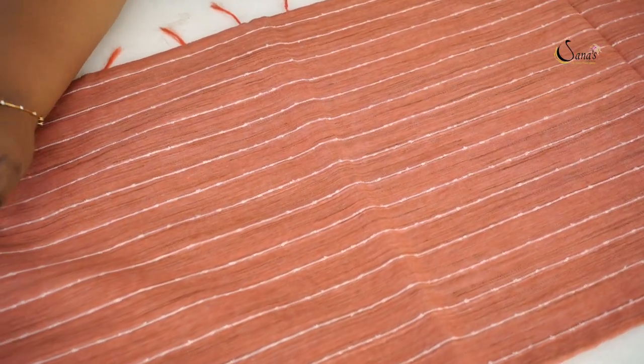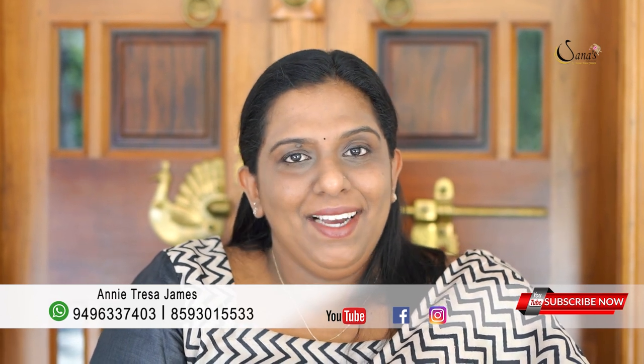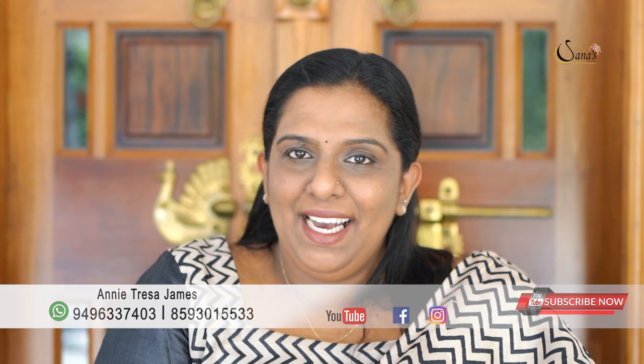These are the available shades. In this video, we have a beautiful, affordable range of daily sari collection. I will see you in the next video. Thanks for watching.